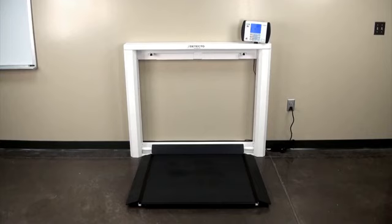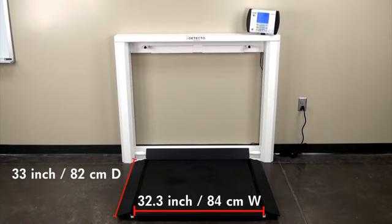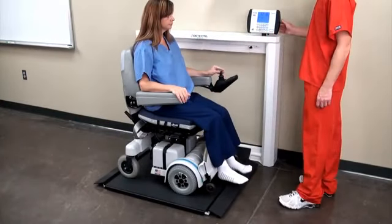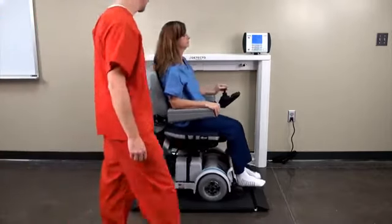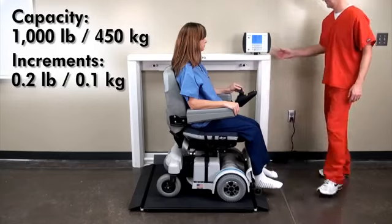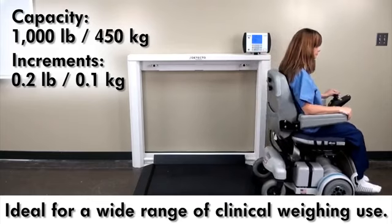The 7550 offers a spacious weighing platform that is 32⅓ inches wide by 33 inches deep — 82 centimeters by 84 centimeters — providing ample room for a variety of wheelchair sizes and types, including some power wheelchair sizes. The 7550 can capably accommodate bariatric weights with its high capacity of 1,000 pounds (450 kilograms), and its clinical-grade accuracy of 0.2 pounds (0.1 kilograms) makes this scale ideal for a wide range of clinical weighing use.